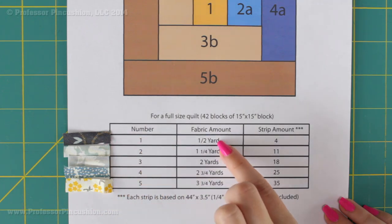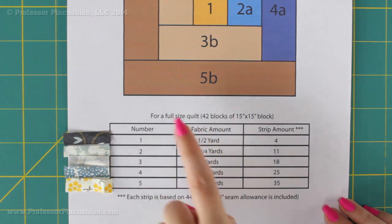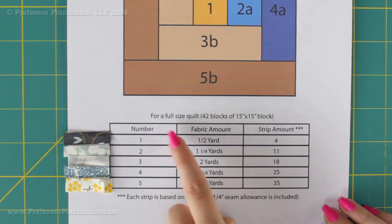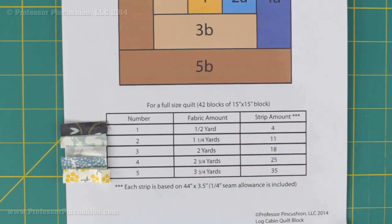This chart is telling me I'm going to need a half yard for all my squares, and these measurements are for a full size quilt — we need to get 42 of these 15-inch blocks. Half a yard should get me enough for 42 blocks. Once I have my fabric I need to cut 4 strips. All strips are going to be the same size — because I'm using 44-inch width fabric, all my strips are going to be 44 inches wide by 3 and a half inches, including the quarter-inch seam allowance.